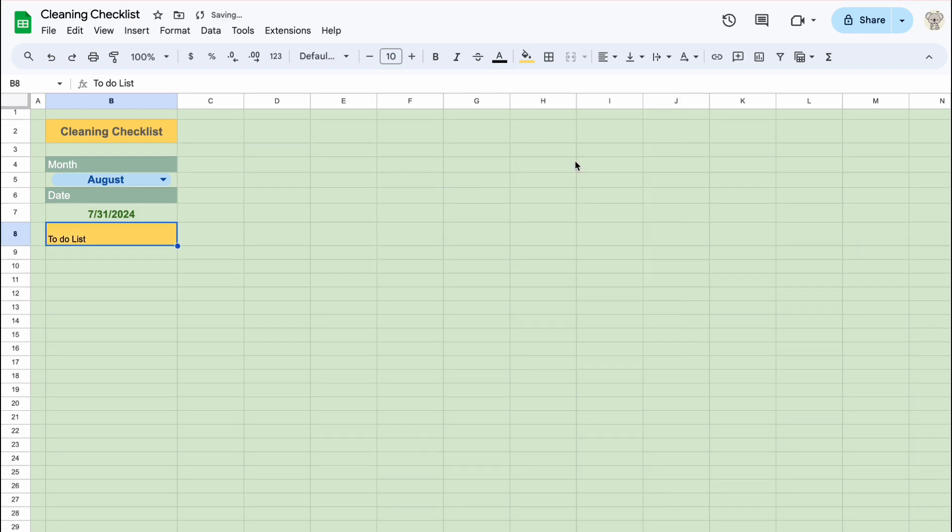I like to make a to-do list for my cleaning schedule, so I can add notes like bedroom and bathroom stuff for cleaning supplies.